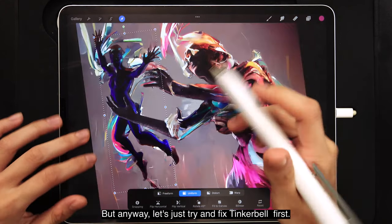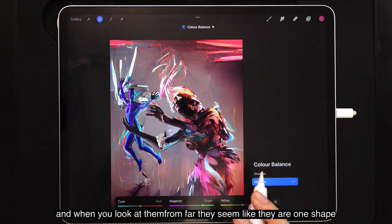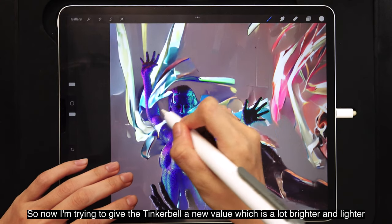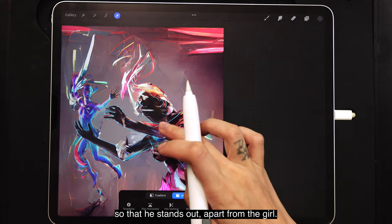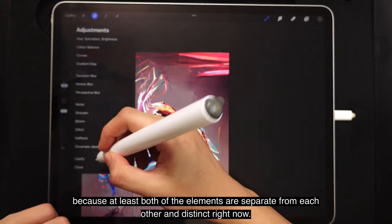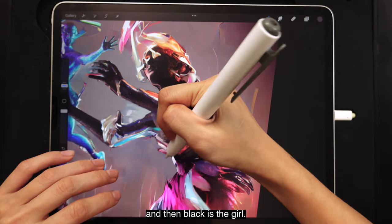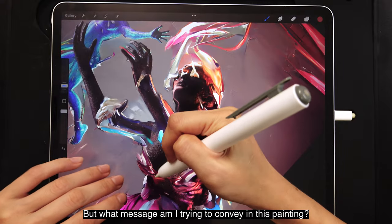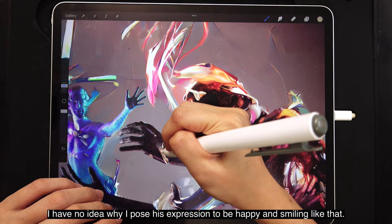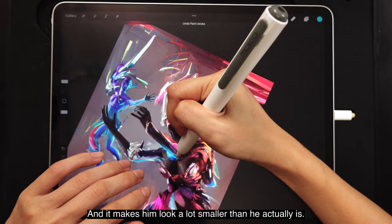Let's try and fix Tinkerbell first. There is a value issue — both of them are equally dark, so from far they seem like one shape and it doesn't make sense. So now I'm giving Tinkerbell a new value, much brighter and lighter, so that he stands out apart from the girl. You can already tell this is quite an improvement — at least both elements are separate and distinct now. You can tell the blue is Tinkerbell and the black is the girl. But the problem is not only the colour — it gives the feeling that he is very happy, and I have no idea why I posed his expression that way.